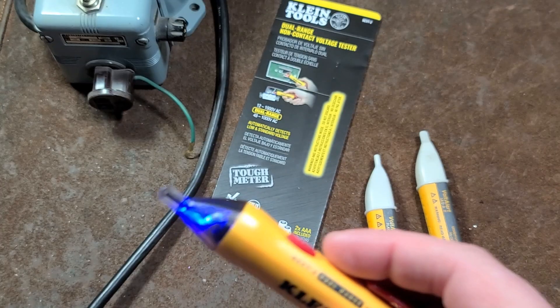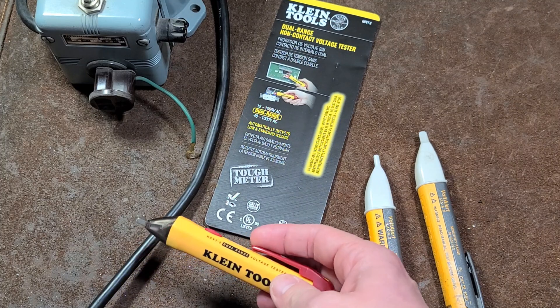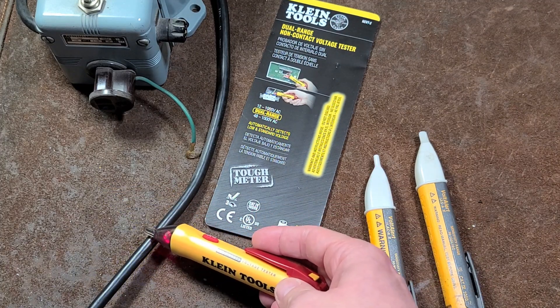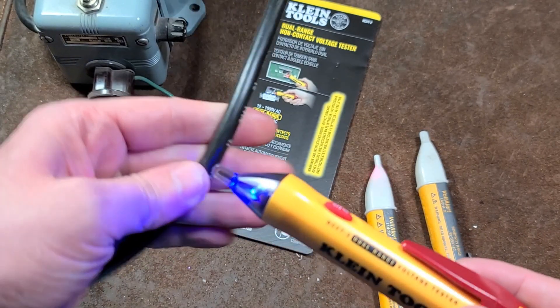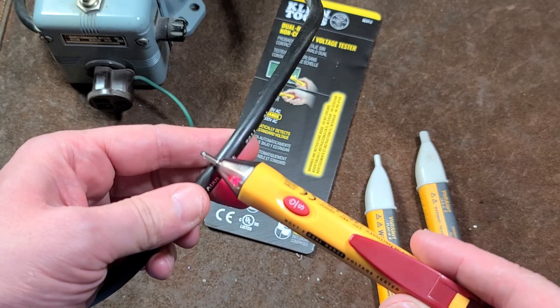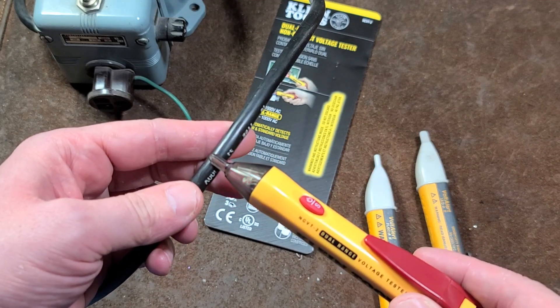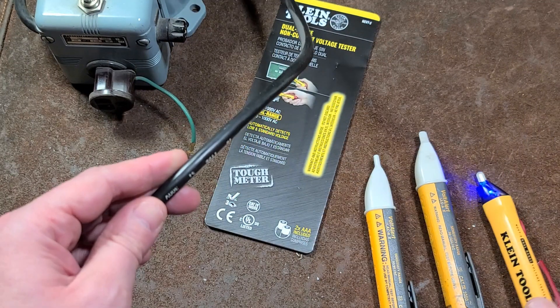We have a green and blue, and I assume a red. We get a couple flashes there when it is detecting a higher voltage. This is just line voltage, 120 volts. Kind of a slower pace.